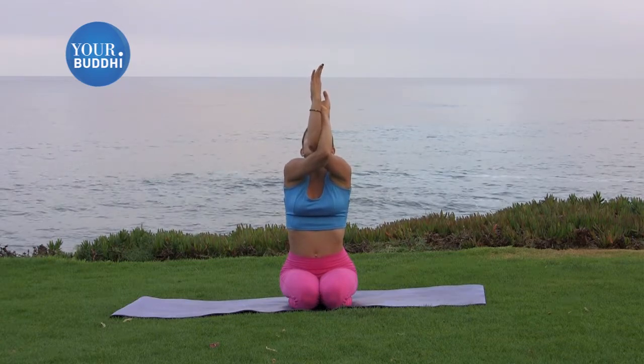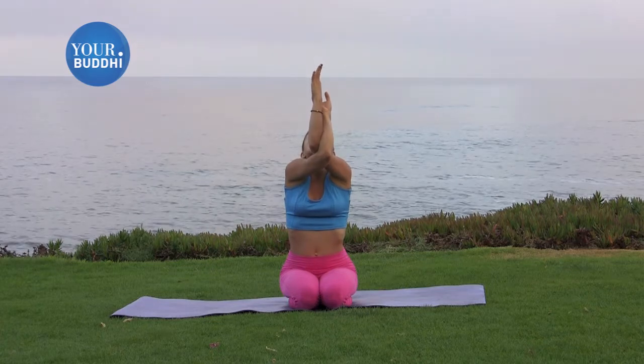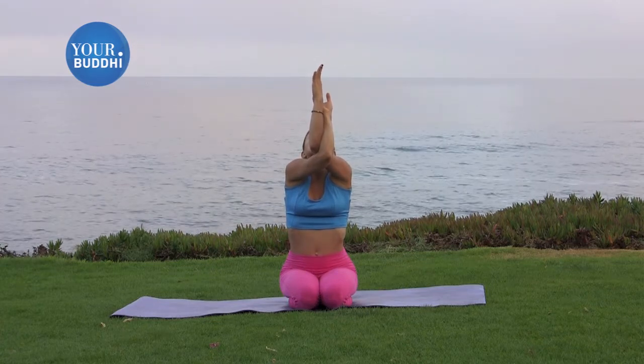You can gaze up, or you could also let your chin fall towards your chest to stretch out the back of the neck and the upper back a little bit.